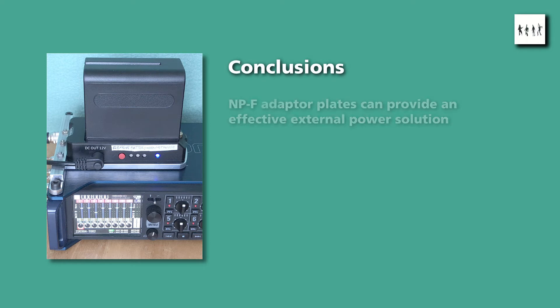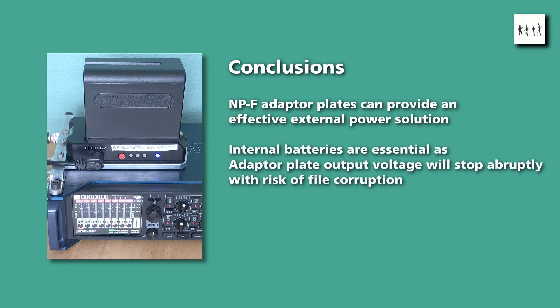My conclusions are: firstly, that the NP-F batteries provide a suitable solution for long-duration external battery power for both the R26 and F8N recorders. Secondly, it is essential to have the buffer of an internal battery pack. The discharge ramp of the internal pack is detected by the recorder, allowing it to shut down gracefully before battery power fails completely. By contrast, when the external adapter power fails, it does so abruptly, and without any internal backup supply, the recorder has no time to close active files, leading to the potential for data corruption.